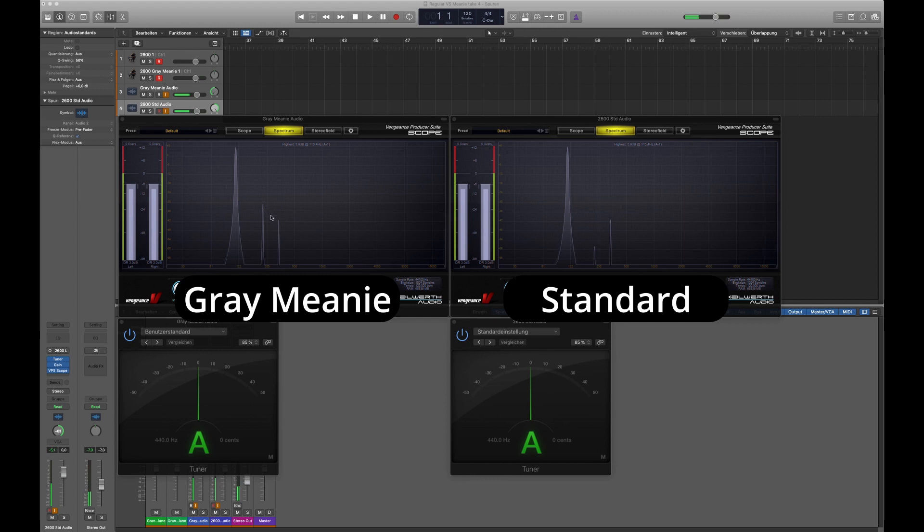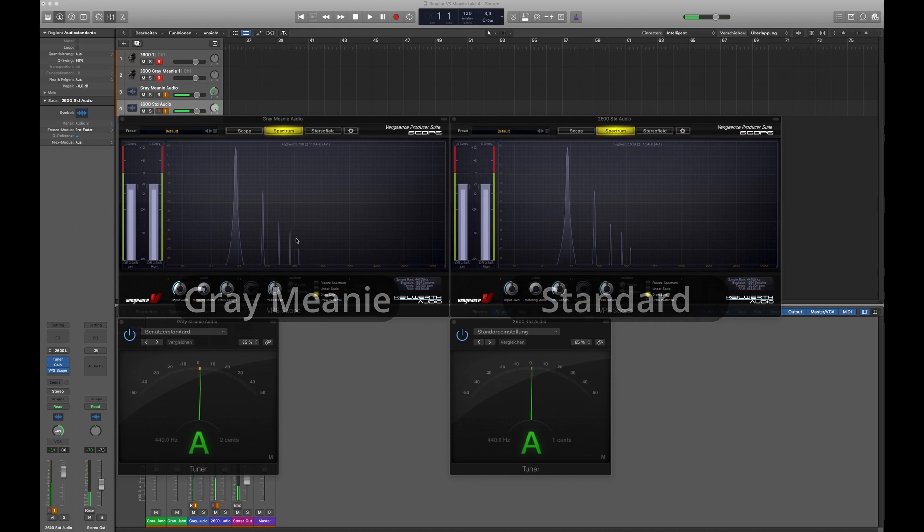The second harmonic appears to be the same for both. Let's check the 4072 filter — I need to retune it a bit. If I compare these, they're looking quite similar, so there's not a big difference between the two units for that filter. They have the same sine wave for both filters. But interestingly, this one produces more overtones — there's a third and fourth harmonic — which means it's a bit more non-linear than the other one.